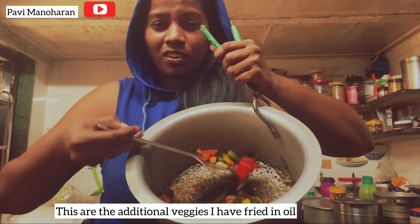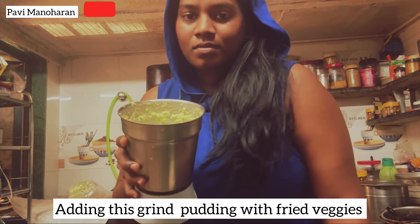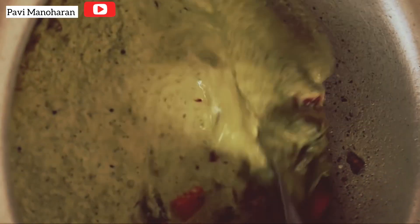These are the additional veggies. I have fried them in oil. Let's add the ground paste and the fried veggies together to make some tasty curry.